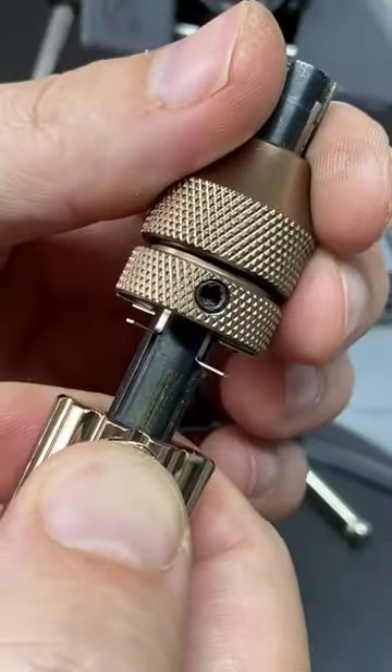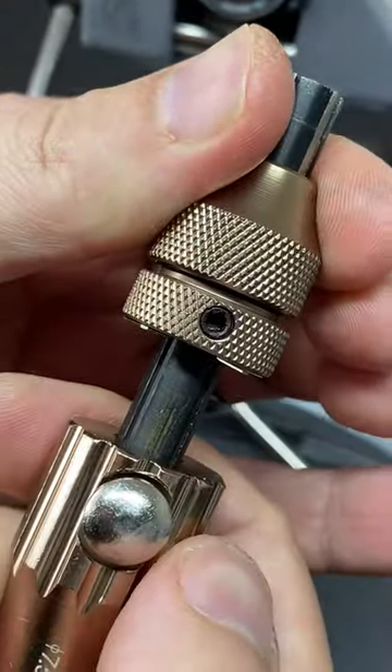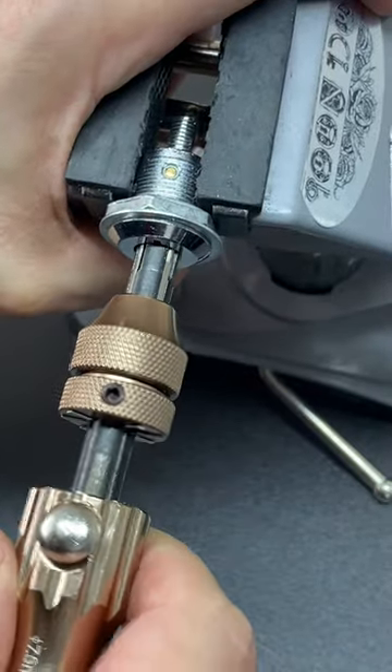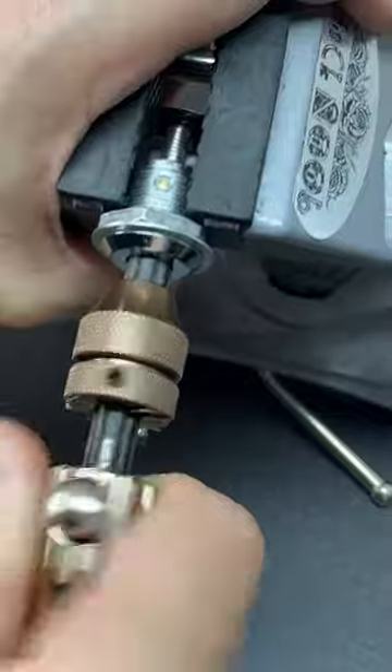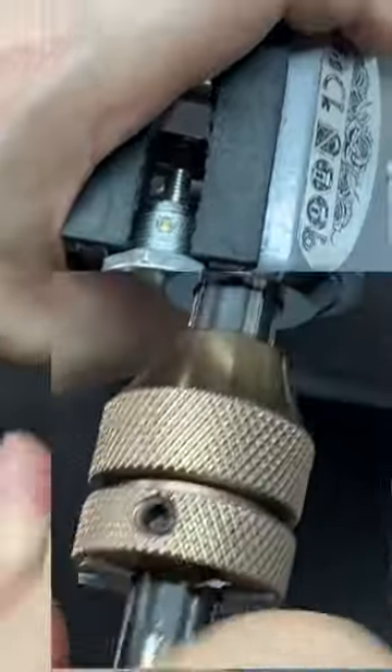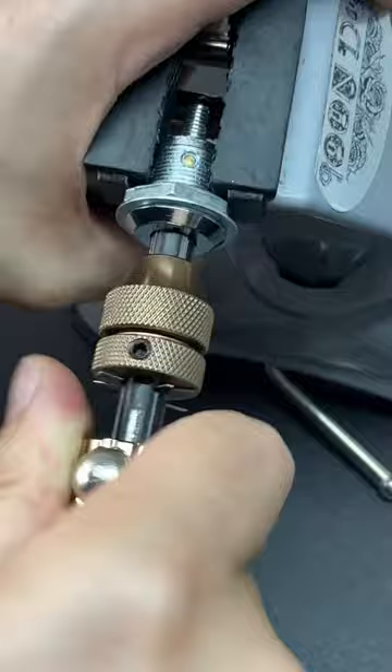To use them you have to reset the little fingers by pushing the plunger down, then insert the tool into your tubular lock of choice. You rock them back and forth and what you try to do is get those little fingers to be pushed out, as you can see here, as they take the impression of the pins inside the lock.